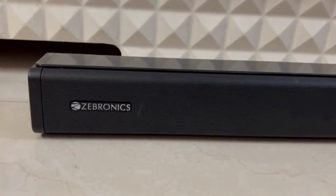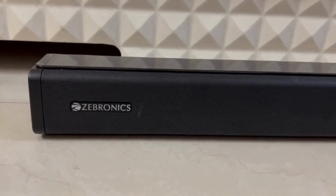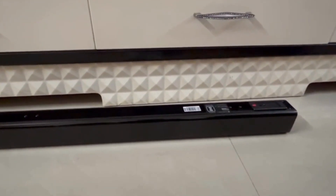Hi guys, this is the G-Bronix Rutheran 400 soundbar. Now I am going to show how it works.